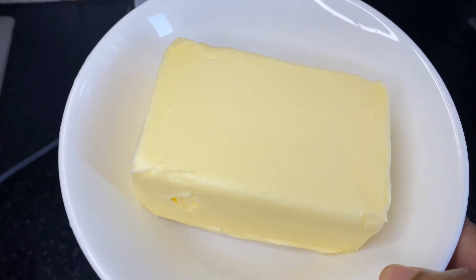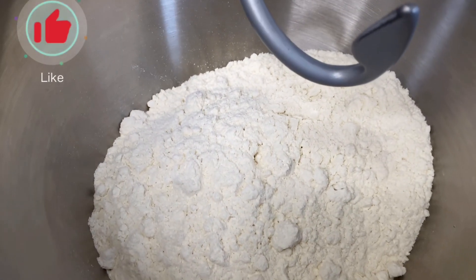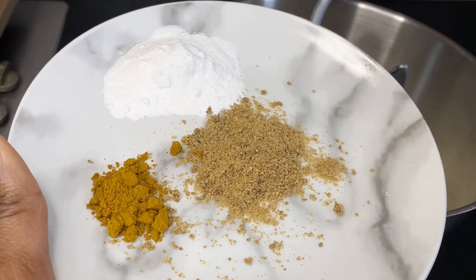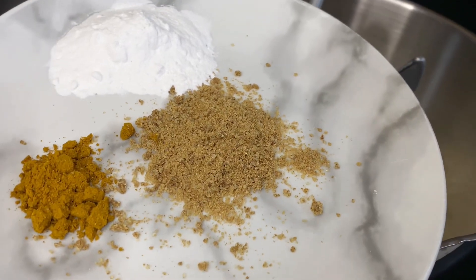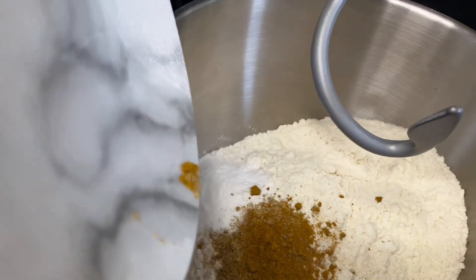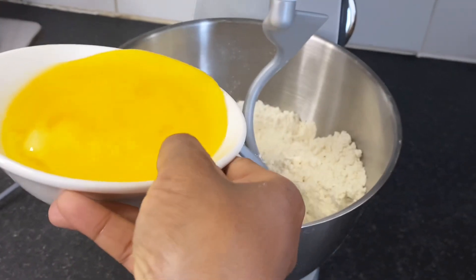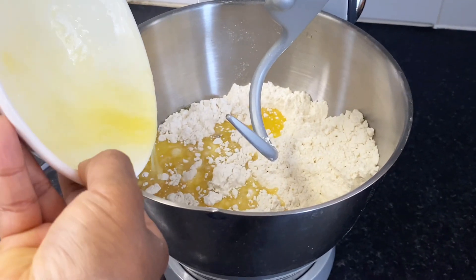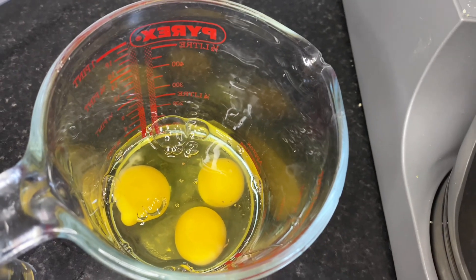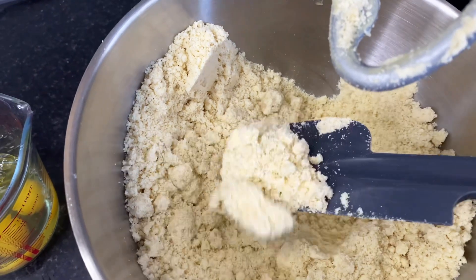Now onto making the pie itself. I have unsalted butter, plain flour — please note that the full list of correct ingredients will be in the description box so you can check it out. I have baking powder, beef seasoning and some curry which I'll be adding to the flour. I'll mix it together to properly combine. The butter I showed earlier has been melted and I've added it to this mixture.